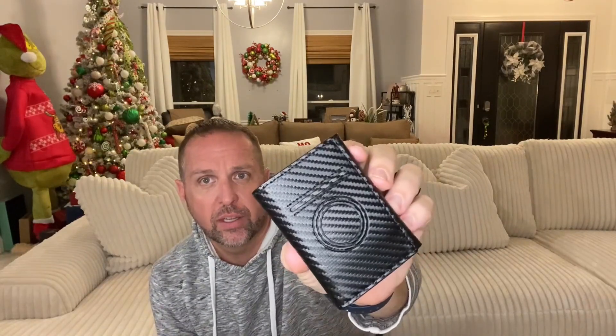Hey everybody, Mike here. Today I'm going to be doing a review on this premium men's wallet. So let's get it out of the box and take a look. This wallet is leather and it has this carbon fiber look to it, so you can see that there. It's really, really sleek — a really nice design.